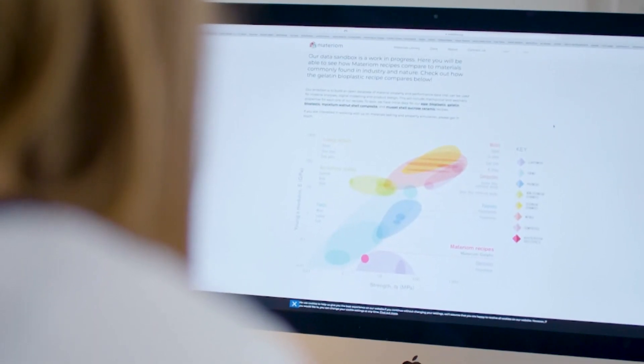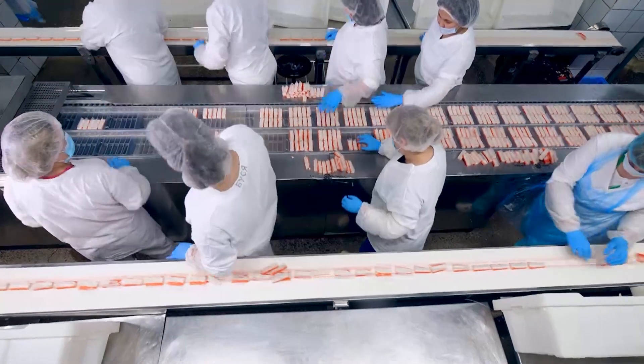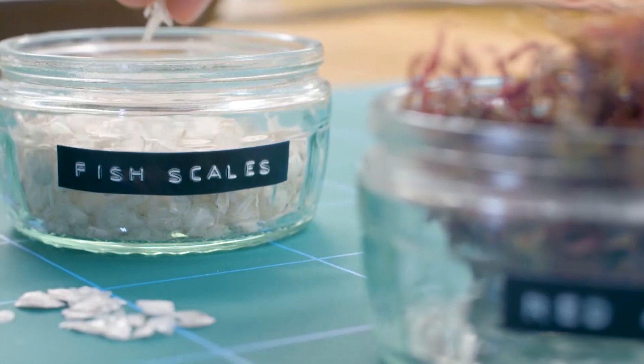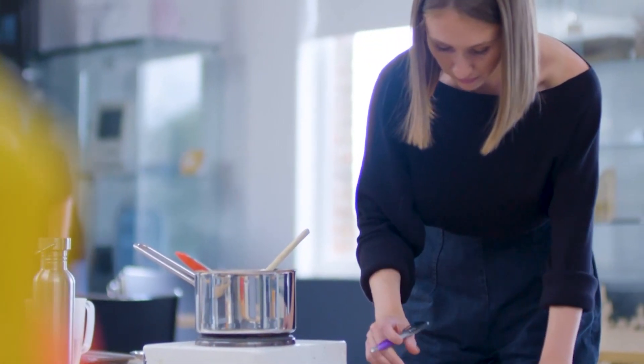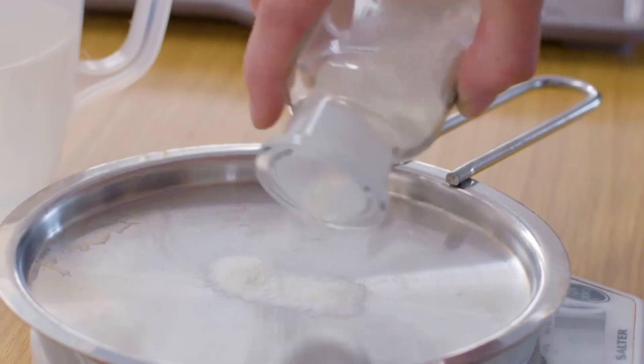She discovered that in the UK alone, fish processing plants produce more than 172,000 tons of fish waste every year. When I felt the skins and the scales in my hands, I just sort of saw that there was so much potential locked up in it. It was so flexible, strong, and pliable. She took her materials back to her lab, then soon found an organic binder to bring the elements together.